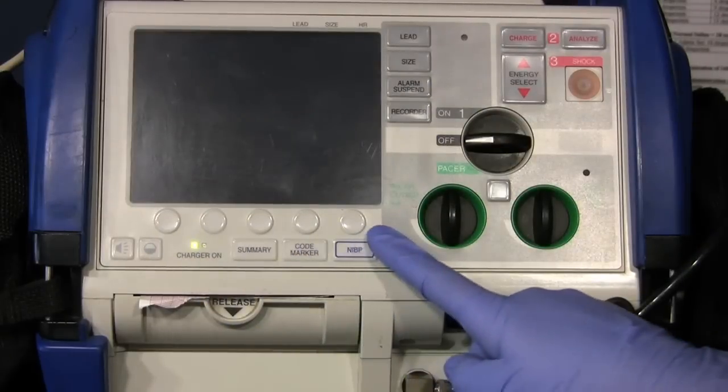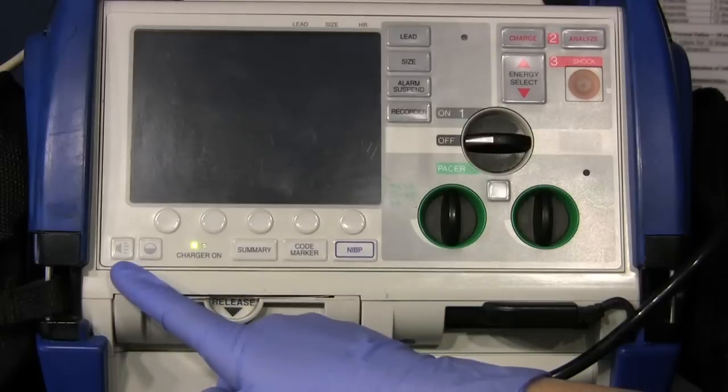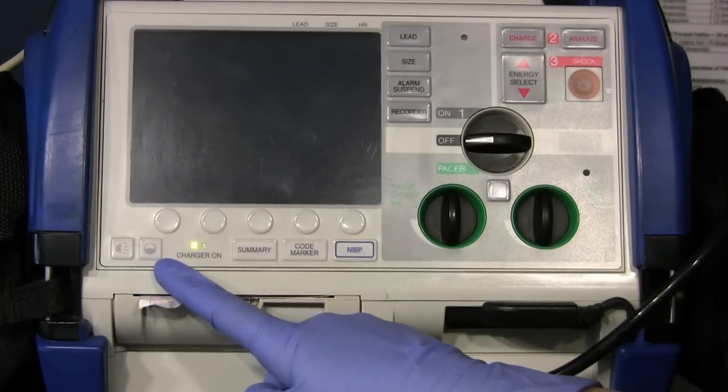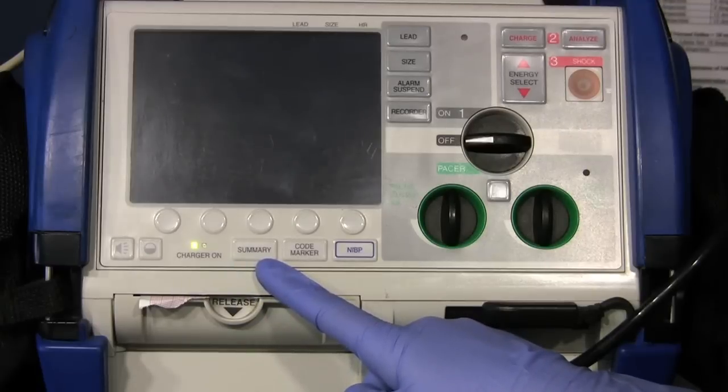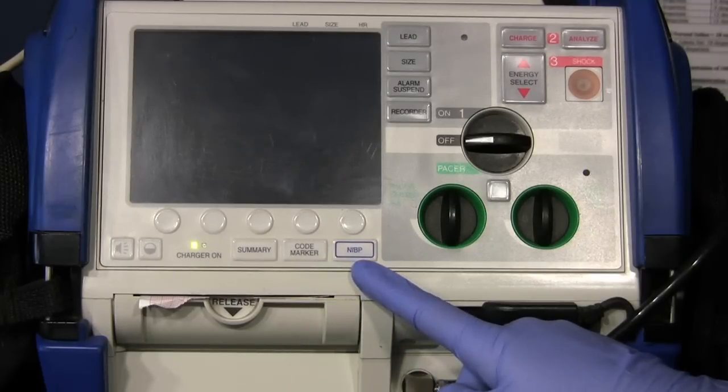These are called soft keys and correlate to whatever the menu shows on the screen. This controls the beeper volume of the QRS and pulse, and this controls the brightness and contrast of the screen. The summary button retrieves stored patient information and prints it out as a summary report. The code marker allows you to add time-sensitive events to the patient's record. And finally, the NIBP is the non-invasive blood pressure button — by pushing this, it spontaneously takes a blood pressure.